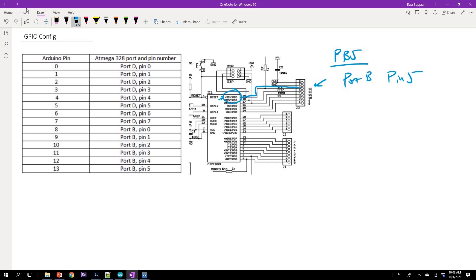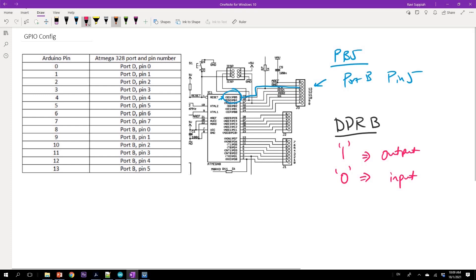I need to go to port B and do two things. First, I need to configure the DDRB register — the DDR is the data direction register. For each port there is an associated register, so since we're talking about port B, we configure DDRB. From the microcontroller datasheet, setting a particular bit to 1 makes it an output, and clearing a bit to 0 makes it an input. After configuring the DDR register, I can write to the port by directly writing to the port B register, which will be reflected in the pin.